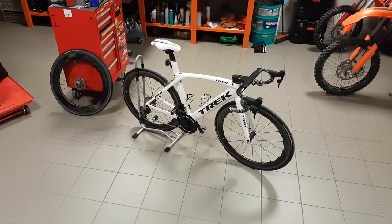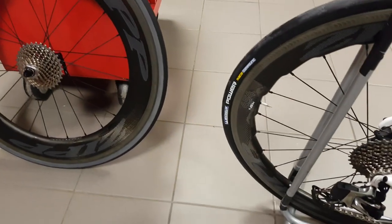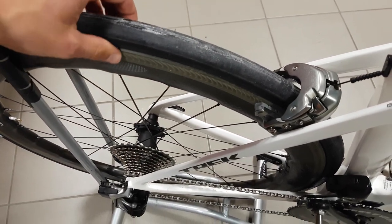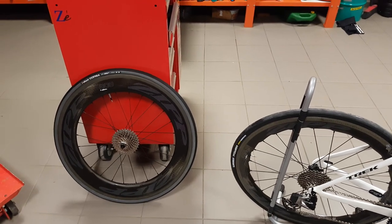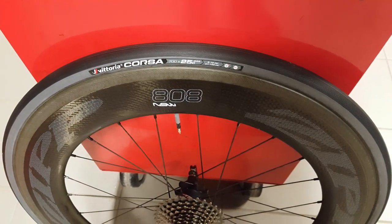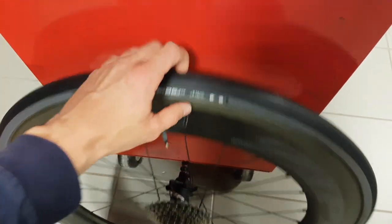Hi guys, welcome to the workshop again. Today I want to show you some new tech I got this week. First, let's start with some tires. Some of you have been asking why I don't use 25mm tires. To be honest, I think they're a bit too wide to be 100% aero with my current Zip wheels, because they are not the widest in the market - around 28mm - and if you put 25mm on, they come right on the borderline of the 105% limit.